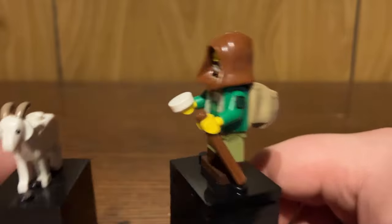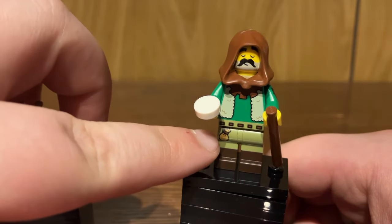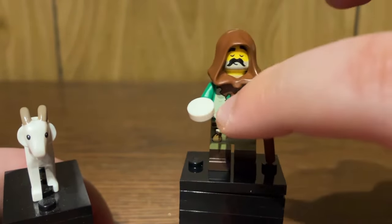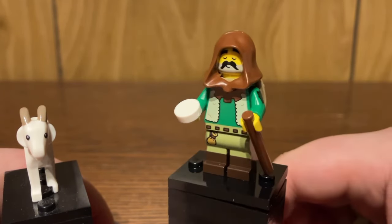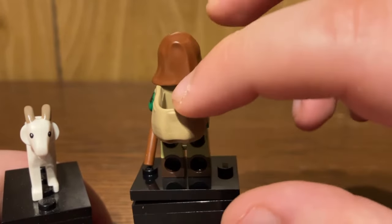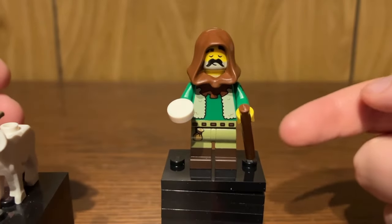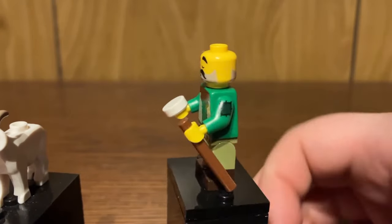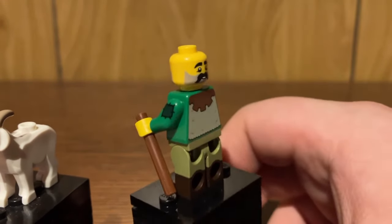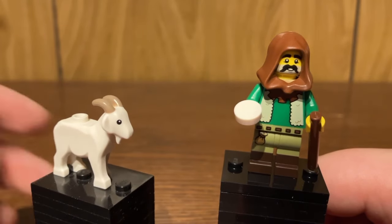As for the goat herder minifigure, he has some nice detailing — definitely a castle era vibe. He has dual-molded legs with a little pouch print, as well as a little patch print on the arm. He's got a little walking stick. I'm not quite sure what the circular tile is meant to represent — maybe a cookie or some seeds. He does have a little backpack piece and a double-sided facial expression, as well as some back torso printing, which is revealed when you remove the hood piece. Nice little alternate facial expression and back torso print. This is definitely a desirable animal figure, and what better way than in a blind box series.